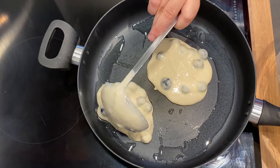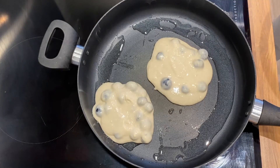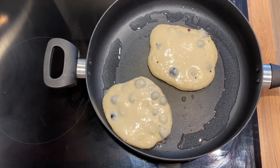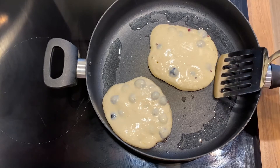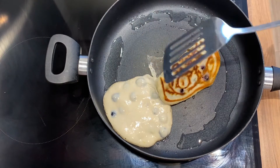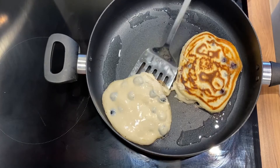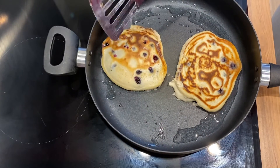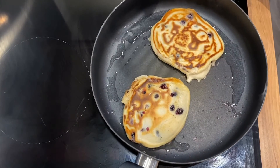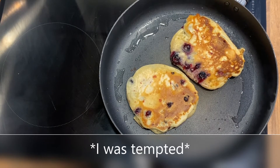Once you're happy with that, let them cook. Don't be tempted to flip too soon. When you start to see those bubbles on top of your pancake, it's ready to be flipped over. Obviously I'm a professional — I do love to fold them in half. Let's try again and give it a little flip. Perfect. Let them cook again and don't be tempted to move them around the pan. Once you see them blueberries start to bubble, your pancakes are ready.